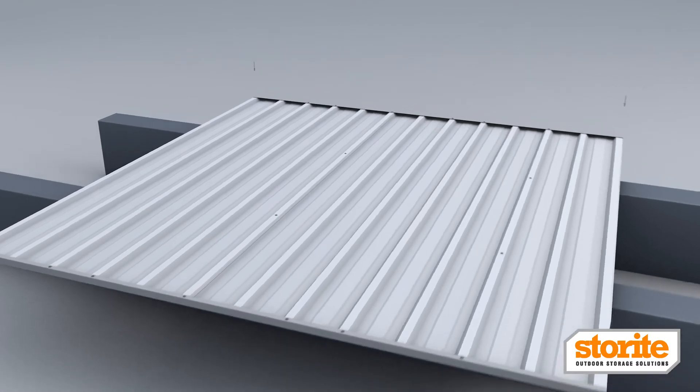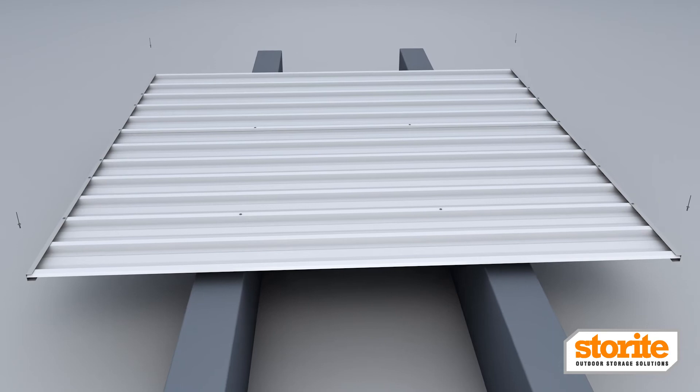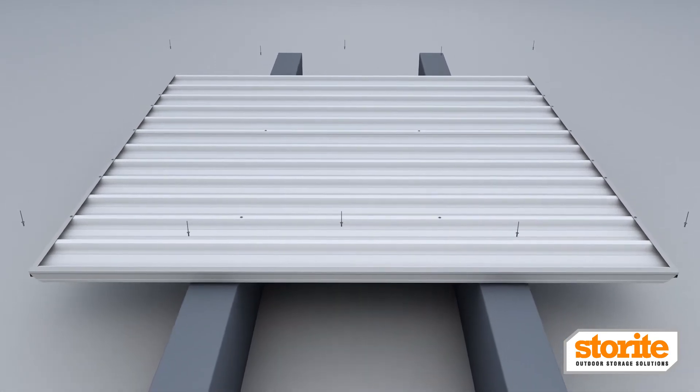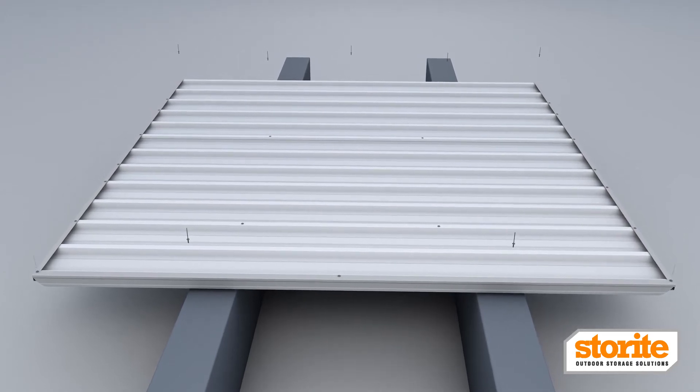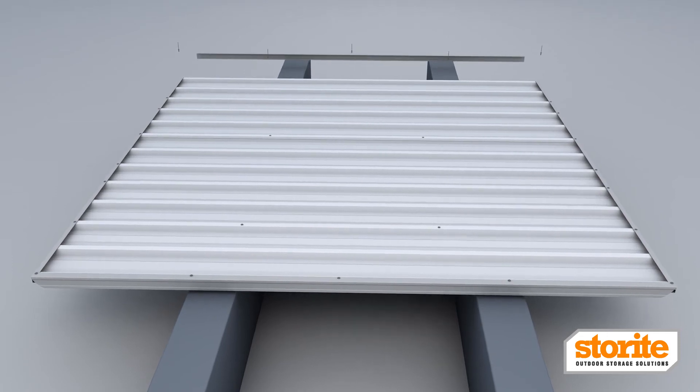Place the short flange of the first L-flashing at the top of the rib at one end. Make sure the ends are flush with the sheeting and use a fixing in the centre to hold the L-flashing. Fix the corners through the channels and one more fixing between the corner and centre fixing.